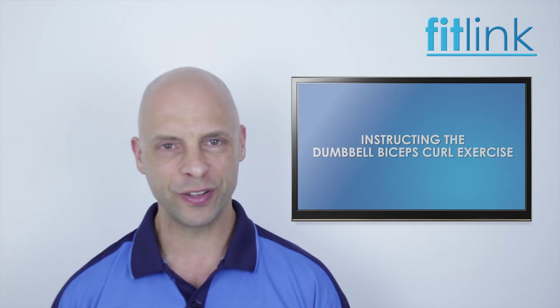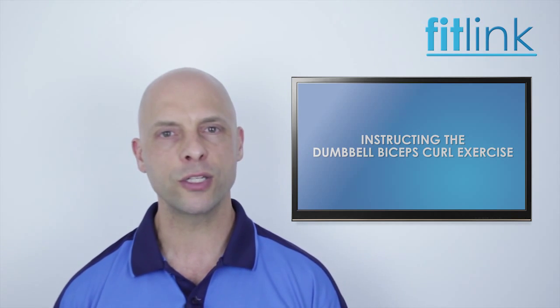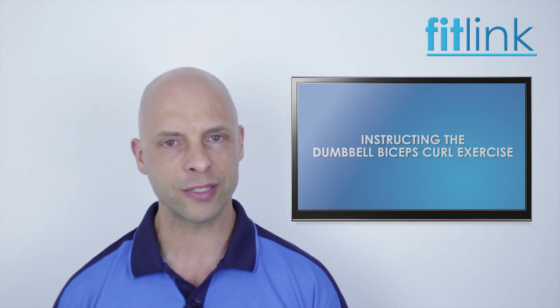Hi everyone, Richard Nijelski here for Fitlink. In this video, I'll demonstrate the correct procedure for performing and teaching the seated dumbbell biceps curl exercise.